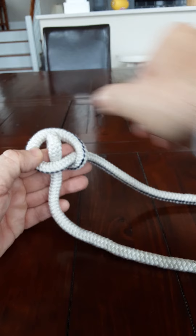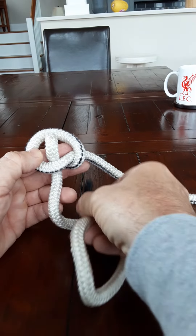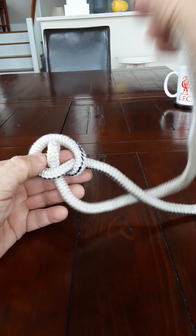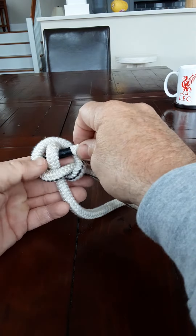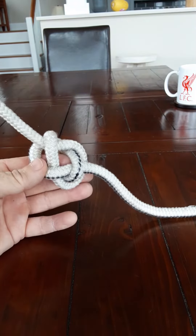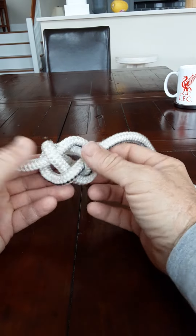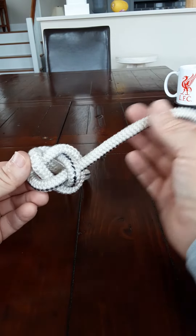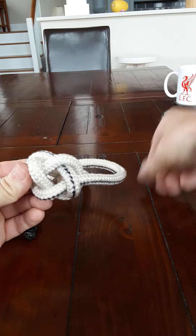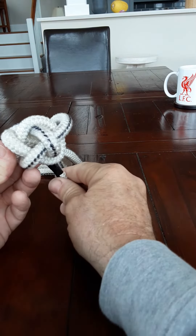We can give that a little tug. Take the same line, go round the line like so and under here and out the other side, like so. Now look at it from the top. Take one line, go all the way around the tree to the other side and straight through the middle.